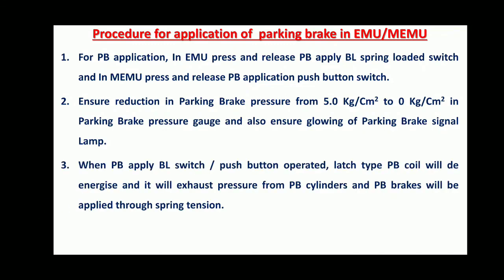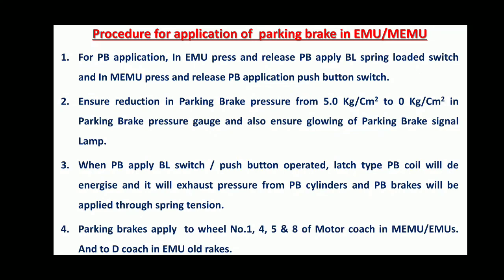When the Parking Brake Apply BL Switch or Push Button is operated, the latch type Parking Brake coil will de-energize, exhausting pressure from the Parking Brake cylinders, and Parking Brakes will apply through spring tension. Parking Brakes will apply to wheel numbers 1, 4, 5, and 8 of the Motor Coach in MEMU and EMUs, and to D-Coach in old EMU rakes.